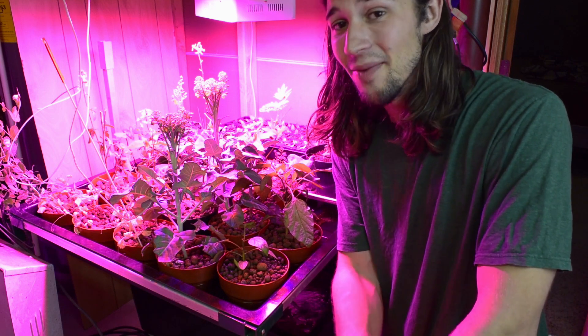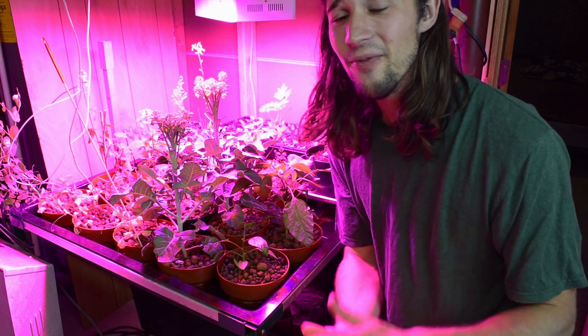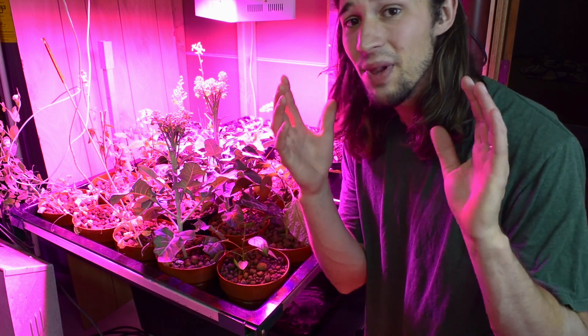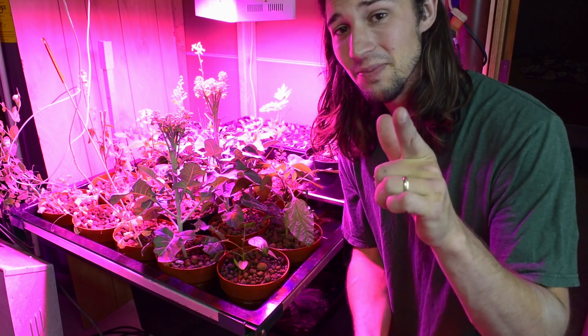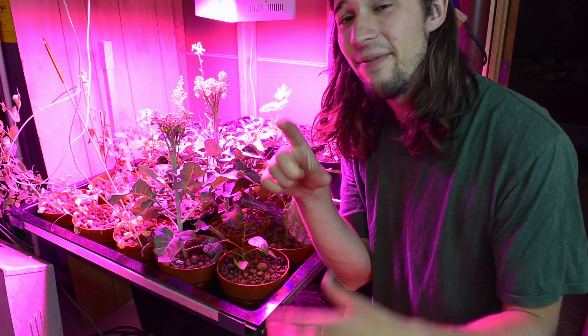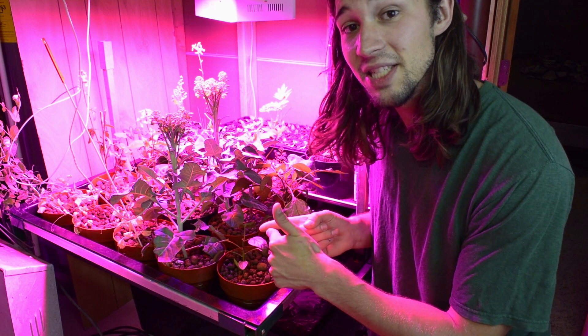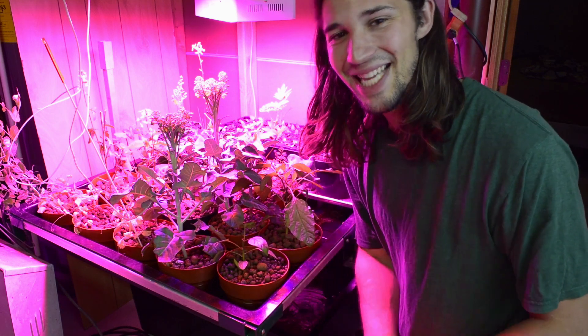Thank you guys so much for watching. I hope you all are having an awesome, wonderful summer so far. The summer just kicked off and we're having beautiful weather, lots of rain over here in Wisconsin, which is good — the plants need that this time of year. Subscribe and comment down below if you have any questions, comments or concerns, or if you've done this before let me know what your results were. Take care guys, thanks for watching.